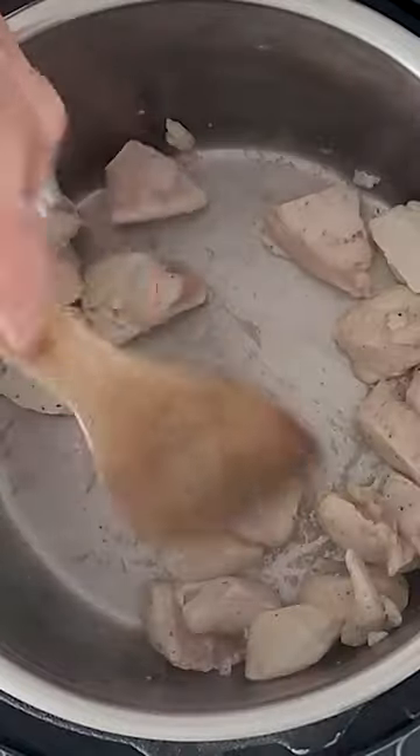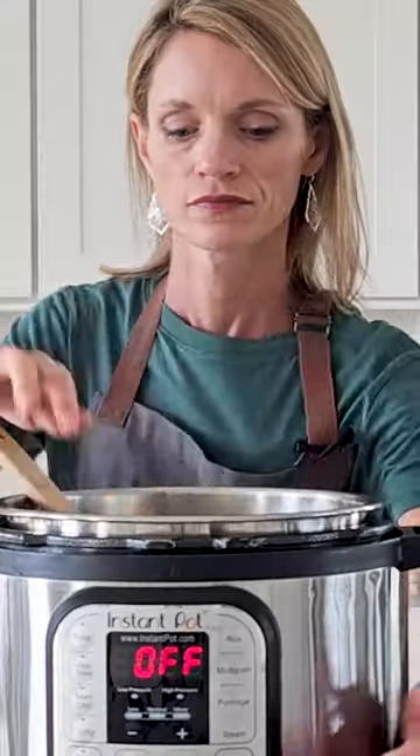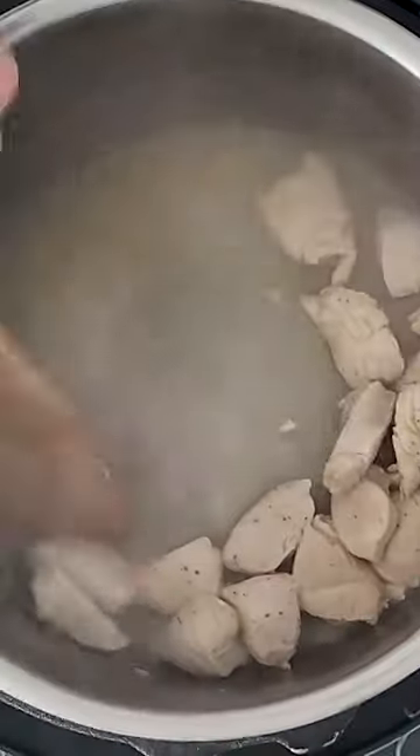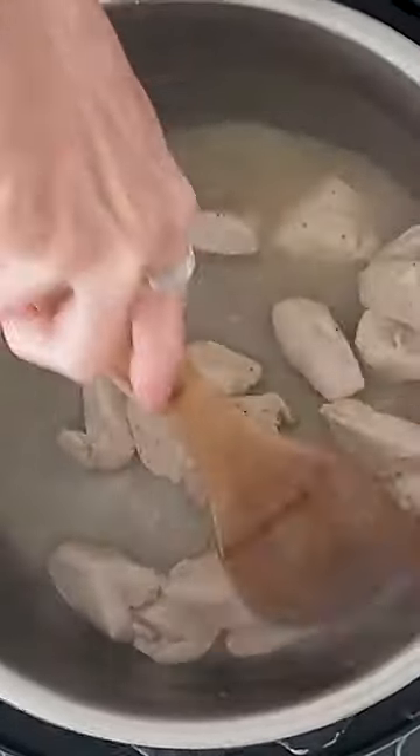Once your chicken has a nice color on it, turn off the sauté function and deglaze your pan with a half cup of chicken broth for a six quart Instant Pot, or three quarters of a cup for an eight quart Instant Pot.